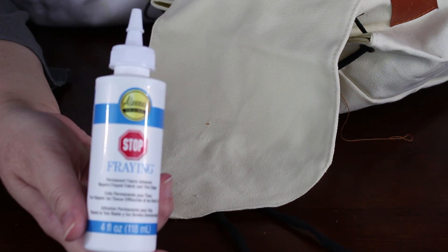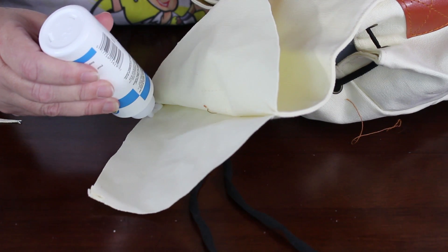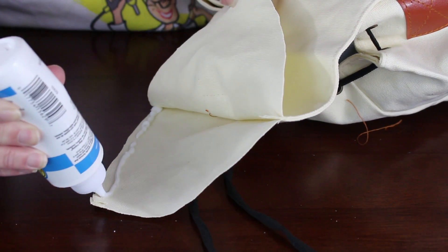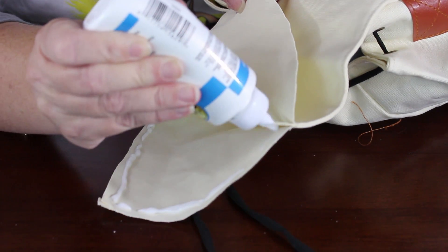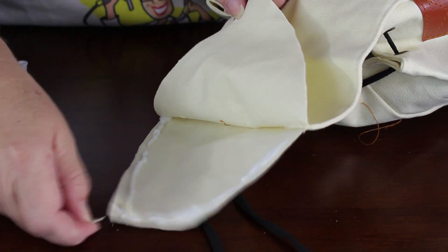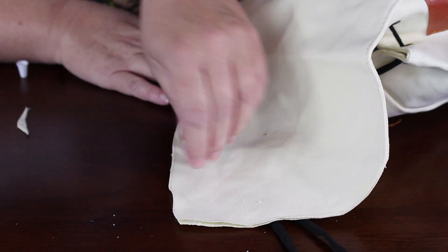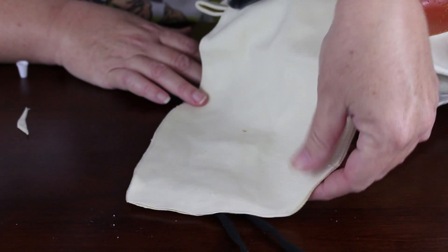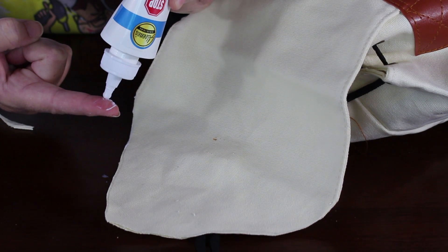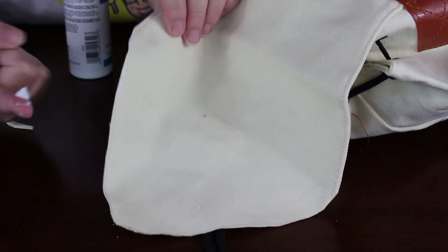Now it's time to make sure that the flap stays together and that the fabric doesn't fray. Use a fray check product such as Stop Fray to essentially glue the two sides of the flap together. Then put a small amount of the Stop Fray on your finger and carefully smooth it on the edges of the fabric to seal them.